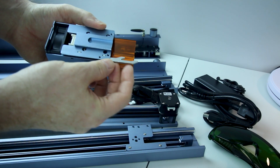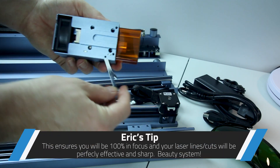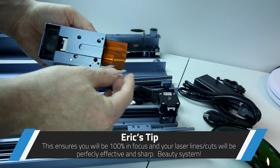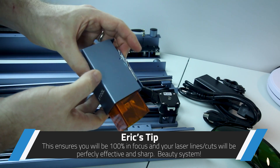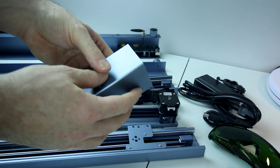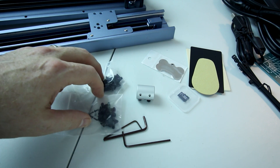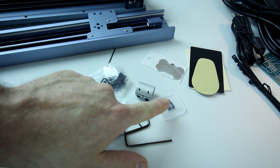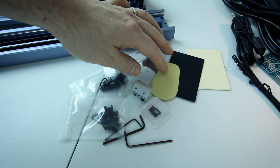The cool part — check the way they aim this thing. The way you get your distance right is with this cool little can-opener-looking device — that's your spacing to your work. Really slick idea, really robust. Everything we need to assemble it: all the Allen keys, all the hardware, and even an SD card to get us started, as well as some materials.